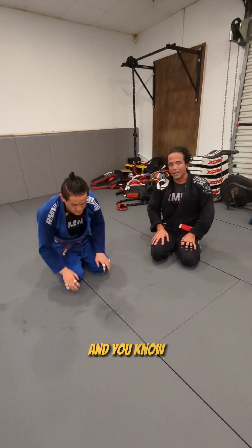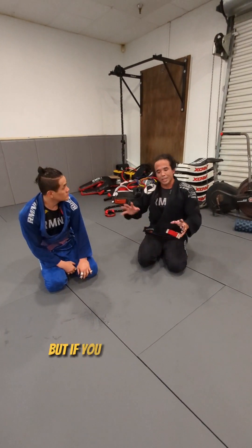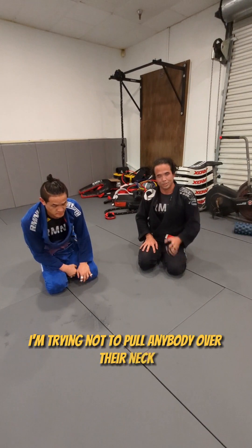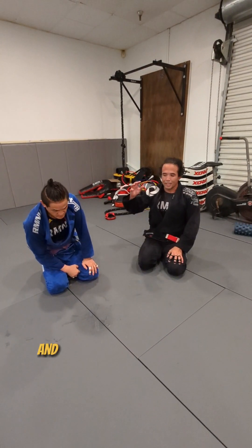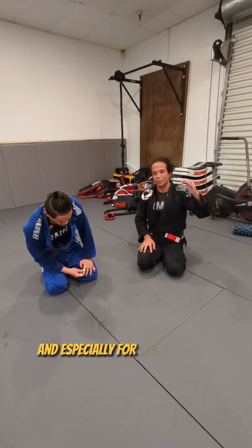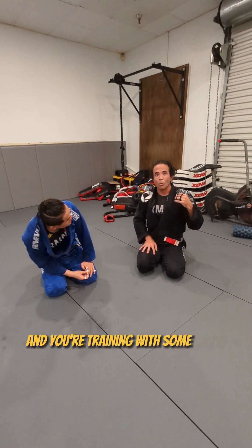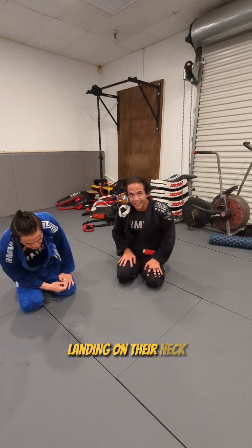Everybody makes mistakes, but in my head I'm always thinking about not rolling anybody over their neck, because I've got a bad neck and I don't want to hurt anybody else's. Especially when you're a blue belt, purple belt, brown belt, or black belt training with a white belt — using this technique prevents them from jumping over and landing on their neck.